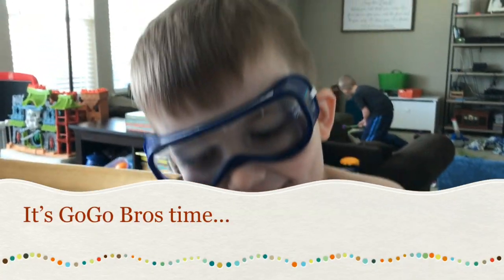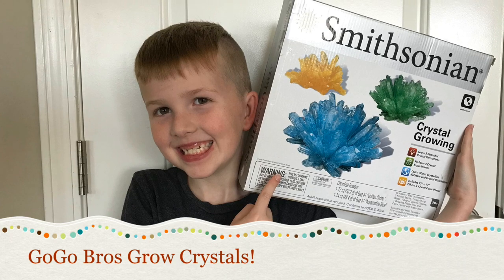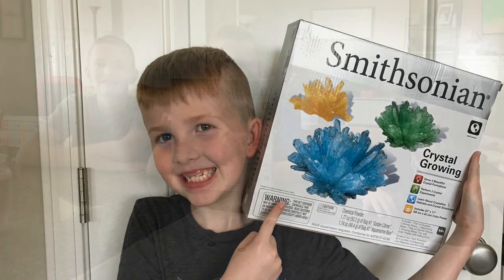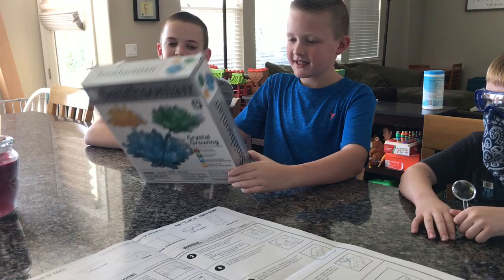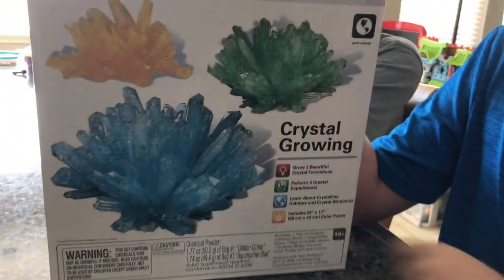It's Go-Go-Frost time! Hey guys, today we're going to be doing the Smithsonian Crystal Grow. There are three crystals: one yellow, one green, and blue.